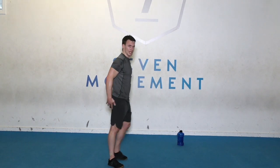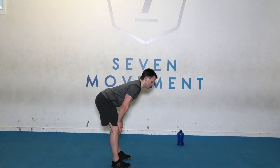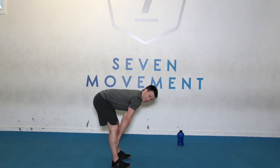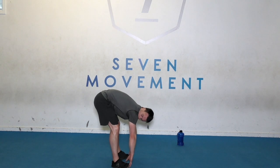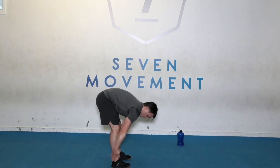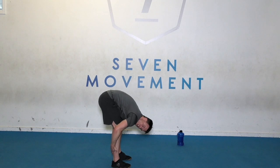And stand. For your hamstring stretch, push your hips back, keep your chest up. We'll bend into the lower back in a minute. Just feel the hamstrings there as you recover, bringing the heart rate down. Easing into that stretch. Now come into a forward bend. Hold it there. Pull yourself by your calves if you can. Chin to chest.